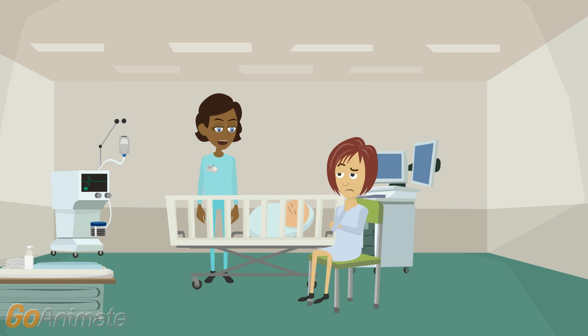I'm going to do an Apgar score now. What's that? It checks your baby's health after his birth. How are you going to do that?